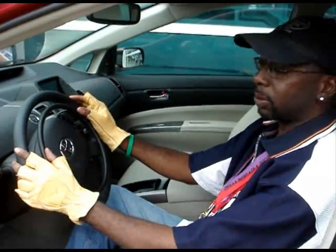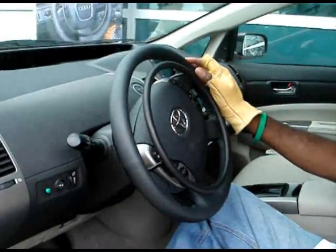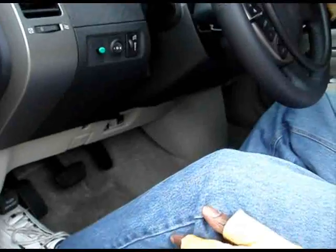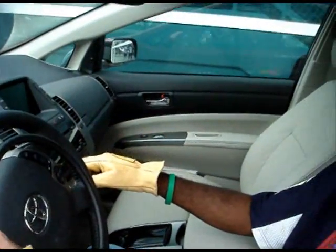Great hand control ability without having the cumbersome old hand controls. Nothing bothering your knees, clearance for your legs. I can reach the brake very easily, and feel comfortable driving.